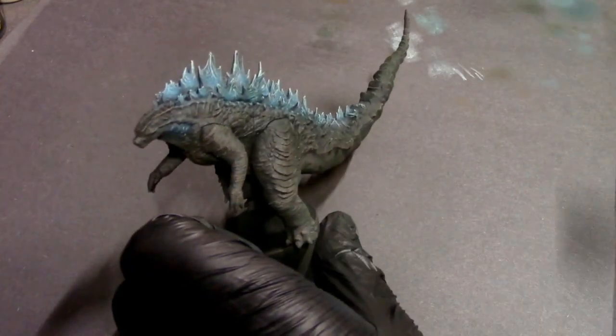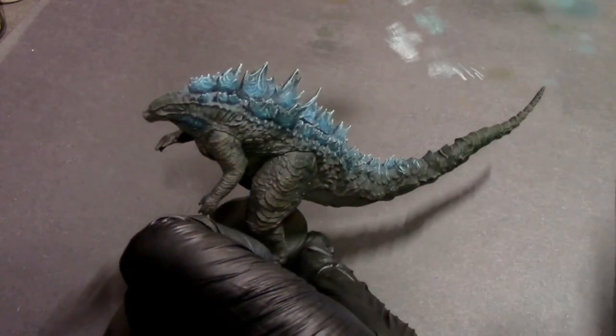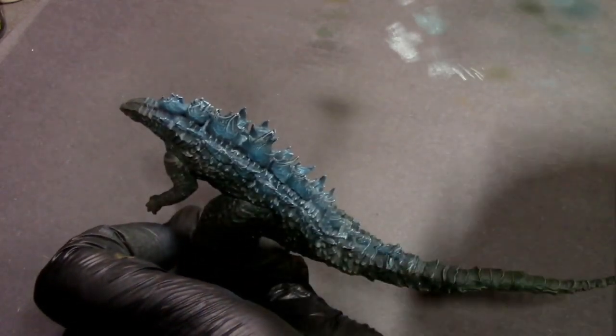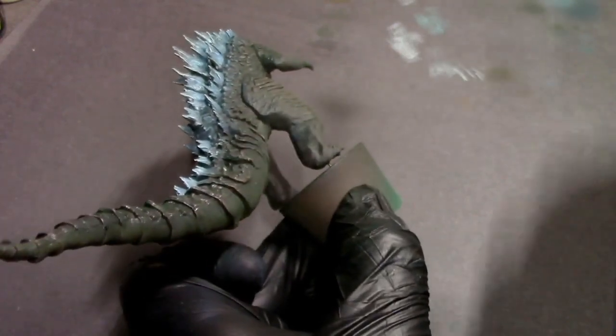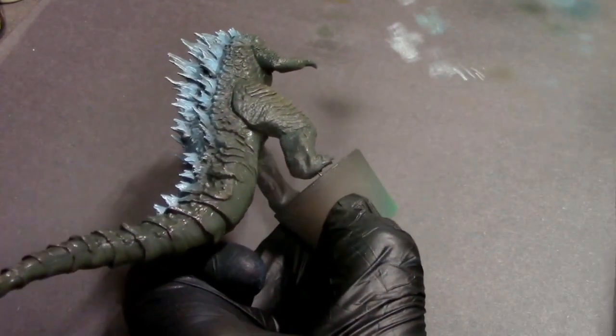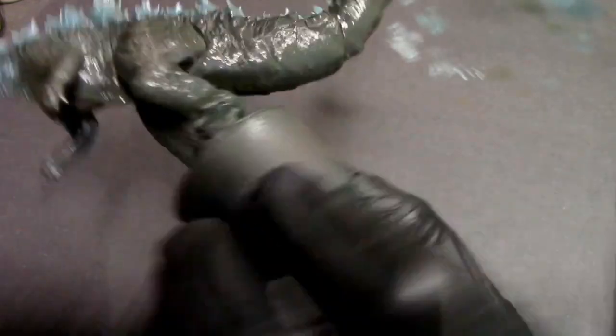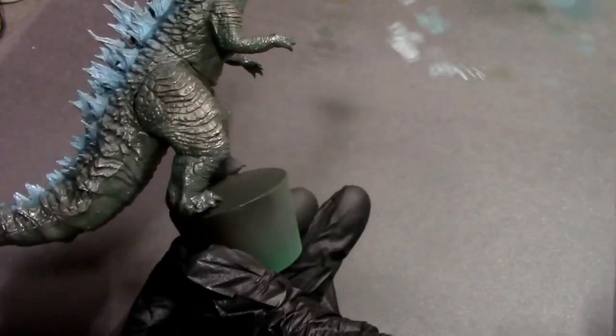To finish things off I'm using satin varnish to protect all this nice paint. I plan on using this guy not only as a shelf ornament but as a stand-in for miniatures games, so he's going to be handled a lot. The satin varnish is really shiny when wet but dries to a nice smooth finish that reflects light ever so slightly, which helps that scaly look on the model.